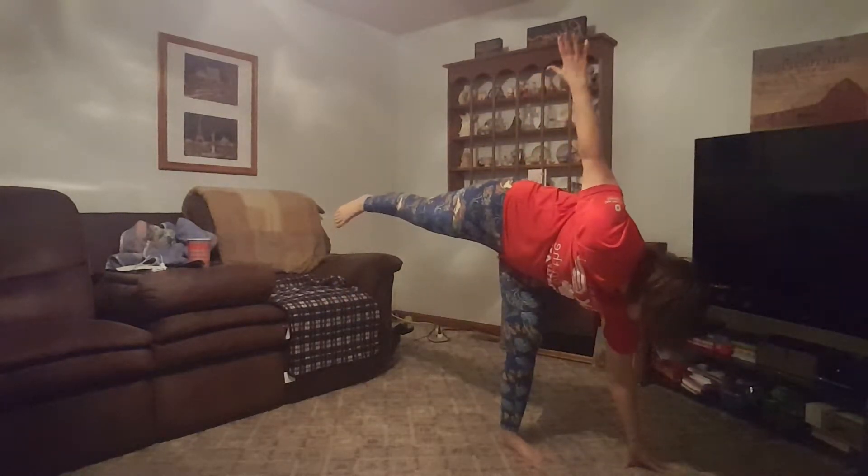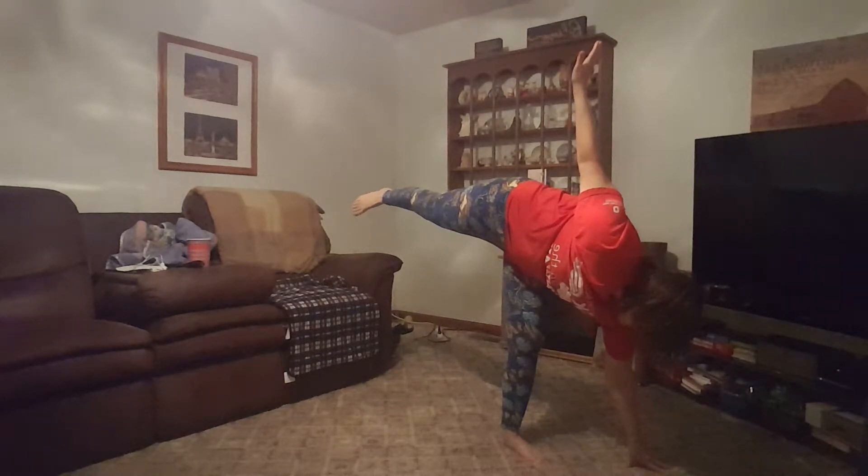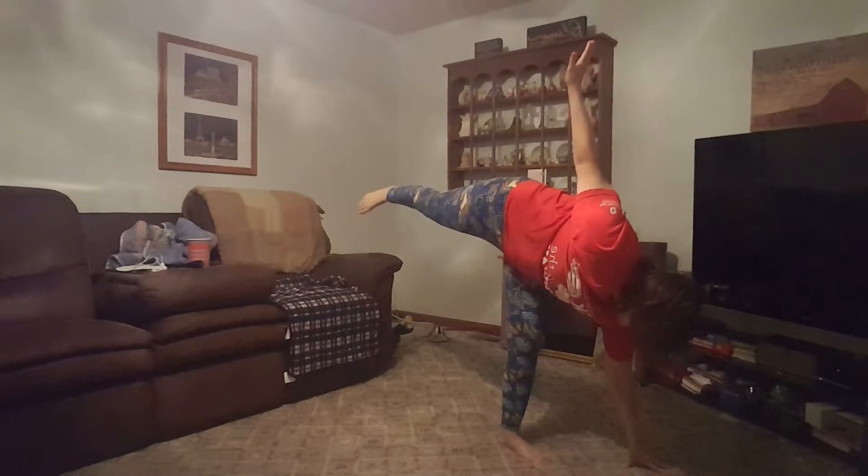Now in Half Moon pose, if you've got a chair, that's great. Otherwise, we're going for it. And it's totally cool for you to lose balance and come back to this. You've got to have a place to go. You've got to have a place to get better.